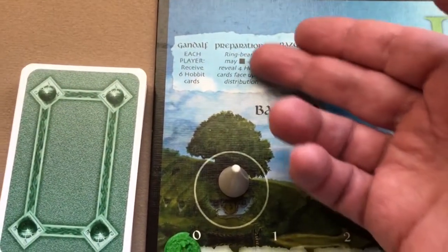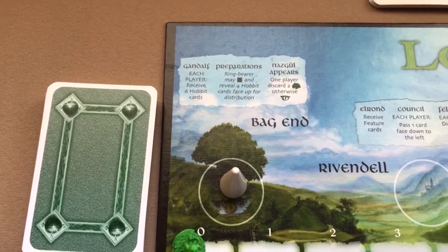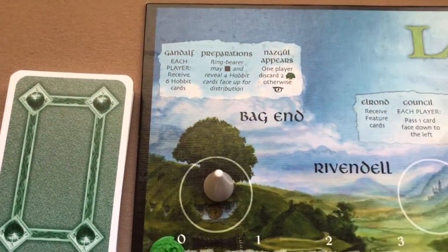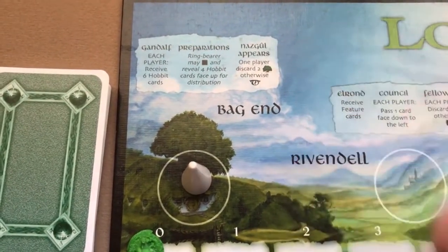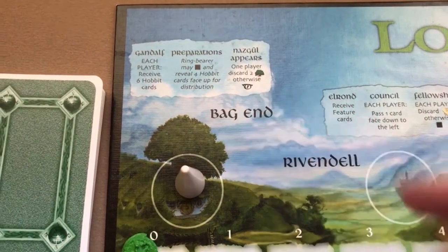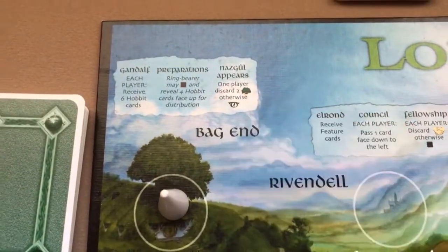There's a Preparations phase, but that's an optional rule not suggested for your first few games so we won't be doing that. The next thing you do is the Nazgul Appears step — one player must discard two hide cards, otherwise the Sauron piece advances one on the corruption line.